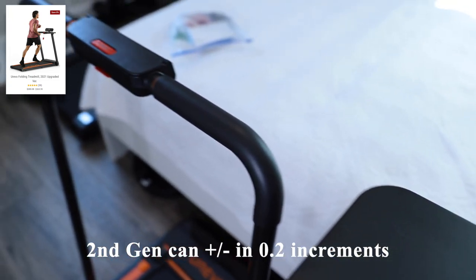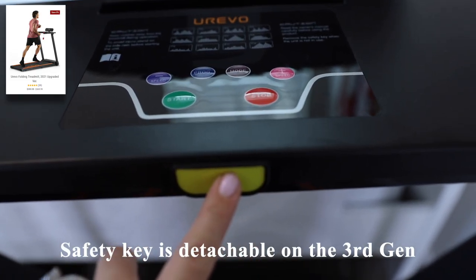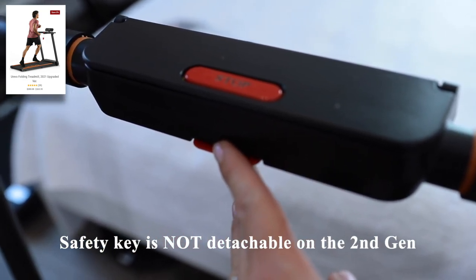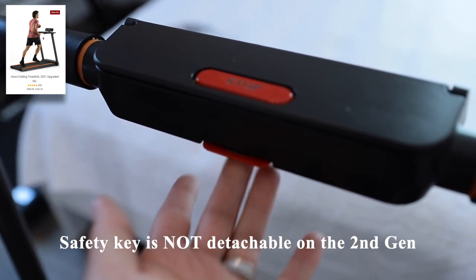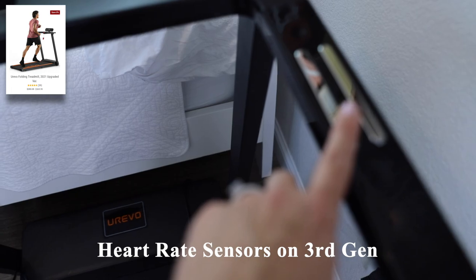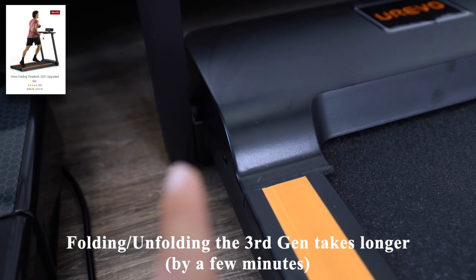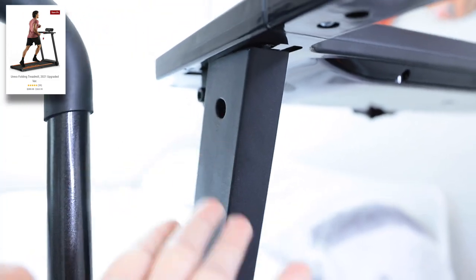The other treadmill can increase and decrease speed in 0.2 increments. Here is where the safety key goes — it's just a magnetic closure right here. The safety key on the second gen treadmill just pops down and pops back up to lock it in place, so if you have young kids and want to hide the safety key, there's no way of doing so with this model. Another great feature on the third gen model is that it has heart rate sensors on either side, which is a nice thing to have. Folding and unfolding this treadmill does take a little more time, as there are two knobs you need to place on the bottom as well as the top portion.